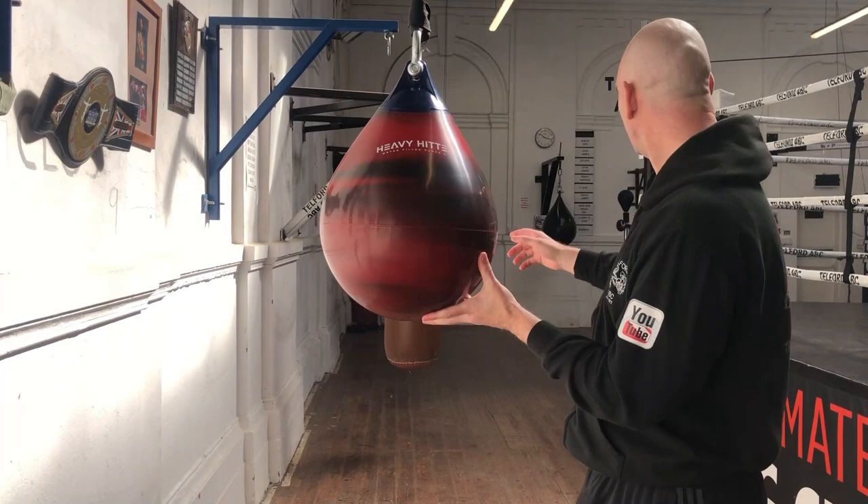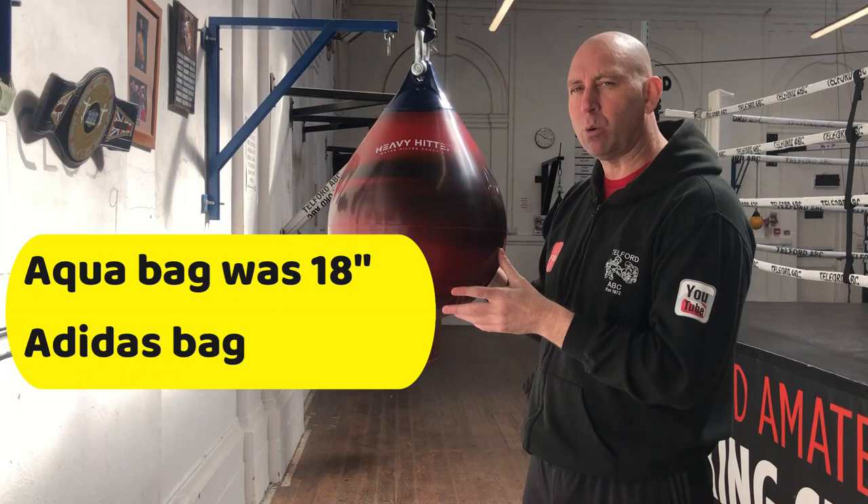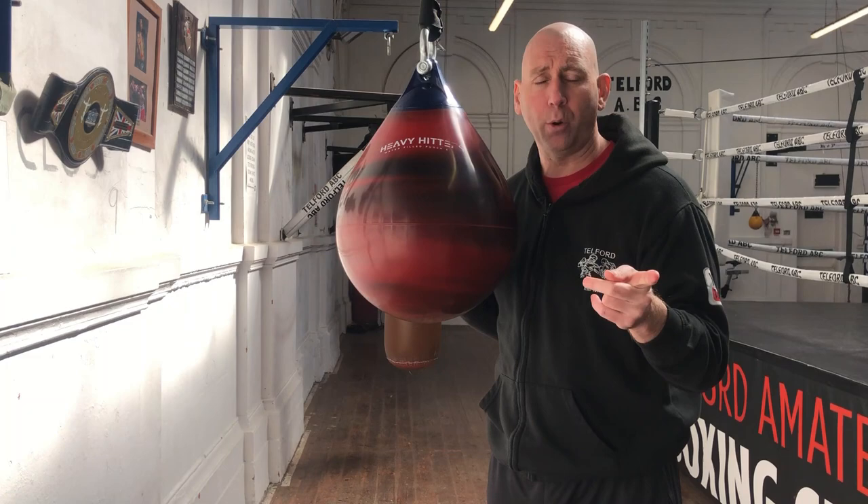The Adidas water bag — we've had it ages. It gets loads and loads of use and has been superb. I wanted to get a different size with this one. The original aqua bag was I think 21 inches, the Adidas one I think was 18 inches. We've also got a smaller yellow headhunter bag — a small water buoy, I think that's 12 inches. This new one is 16 inches, and each different size does something different.